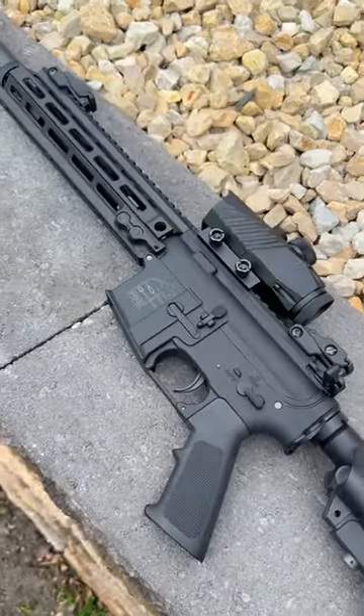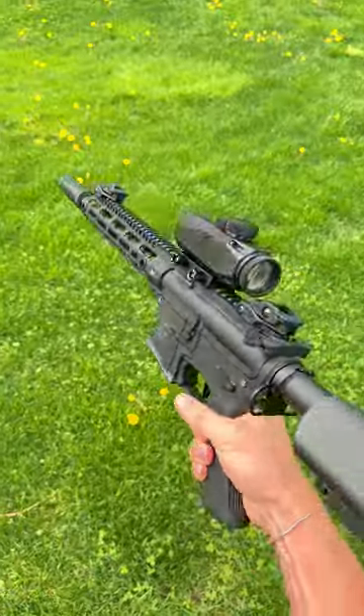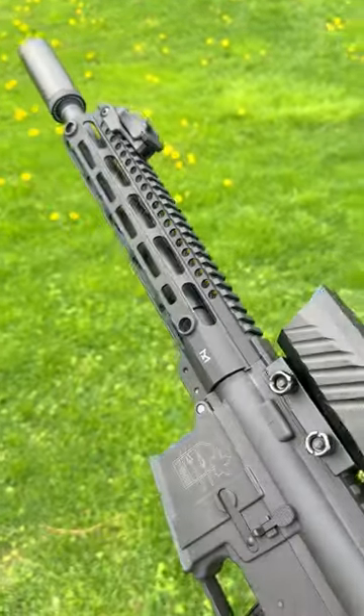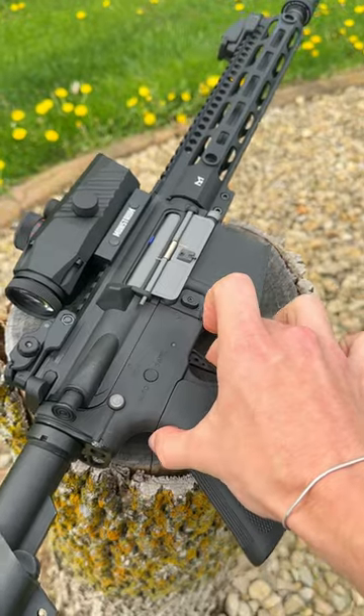Finally, we have the best option in my opinion, which is this Marauder from Maple Armory. Now these rifles are an absolute hidden gem, and oftentimes actually sold out, but they are worth every single penny. Plus, you can even buy them with name brand upgrades pre-installed, which is pretty sweet.